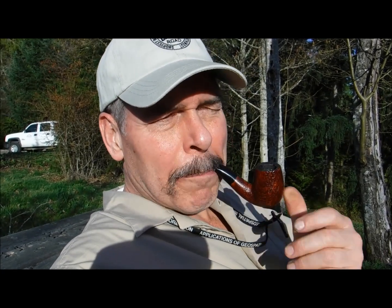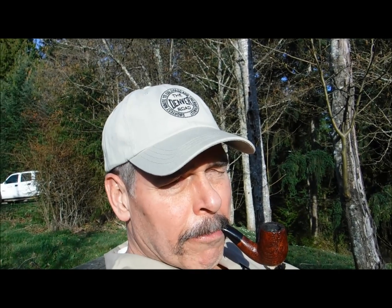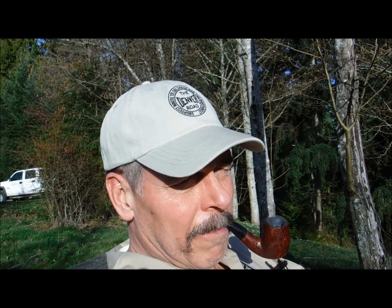Actually, without any bit cover at all, it holds in there pretty good. So it's one of about three pipes I have that defy putting a vinyl bit on it. I was going to send it to Tim West and have a new bit made for it — I have another one of these in smooth. But I just haven't done it, and I may not. It locks in there pretty good.